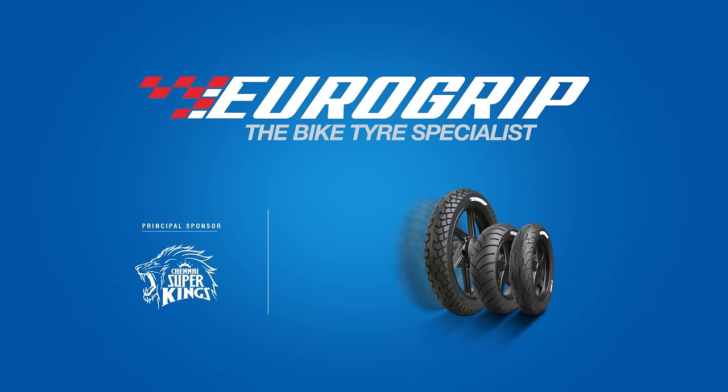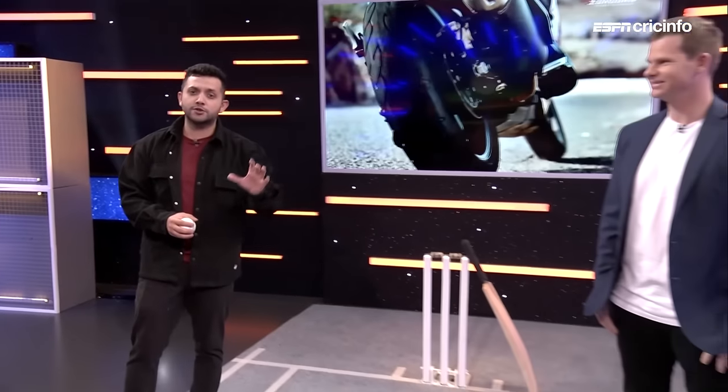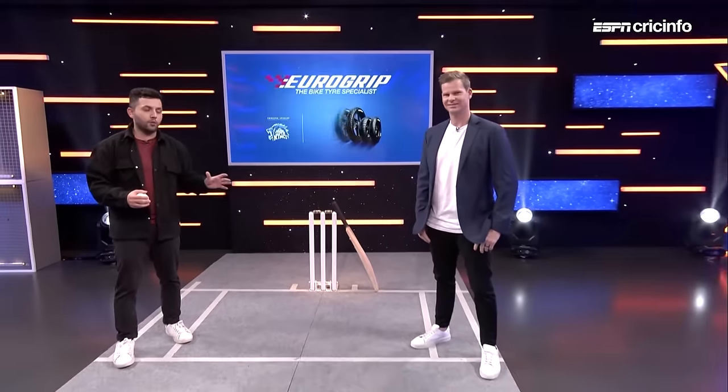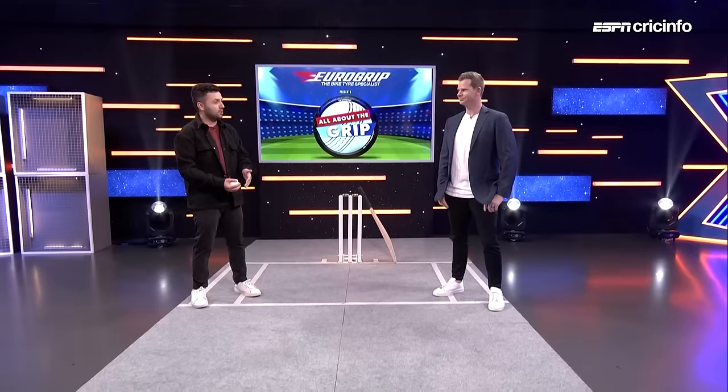Eurogrip Tyres by KVS — not just any grip, Eurogrip. It's time for our Eurogrip Tyres presents All About the Grip, a very special segment and series with Stephen Smith here to take us through what goes behind playing some of what we still think are high risk but high reward shots. Stephen, this is one you'll enjoy — the scoop.